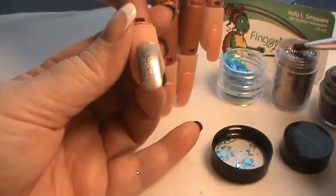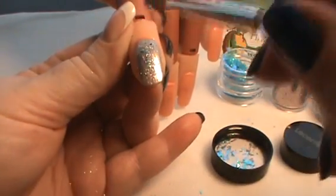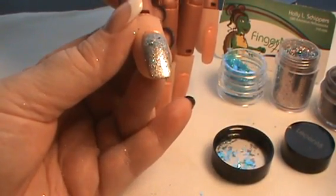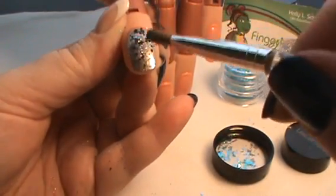Next I'm going to pick up some Goddess Multi Glitz glitter from Lissente. Then I'm going to pick up a little bit of Crushed Suede pigment from CND, and as you can see it kind of deposits in bigger pieces.